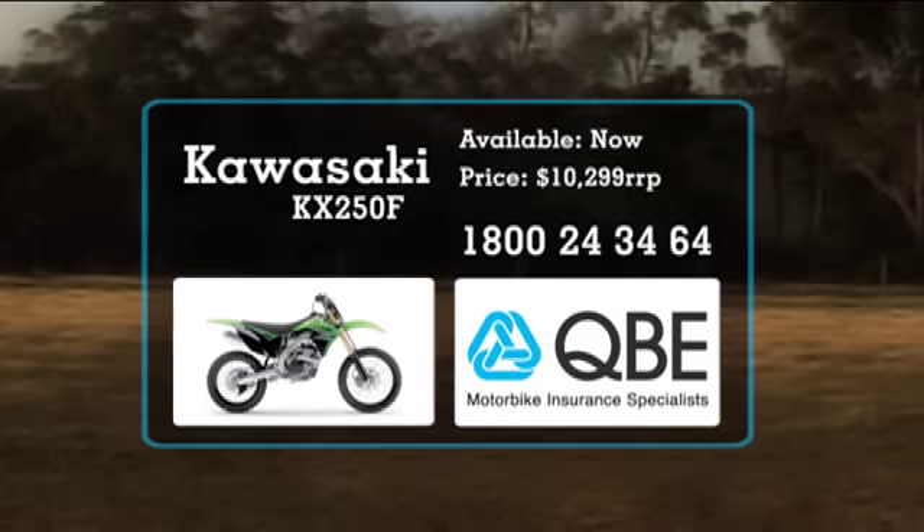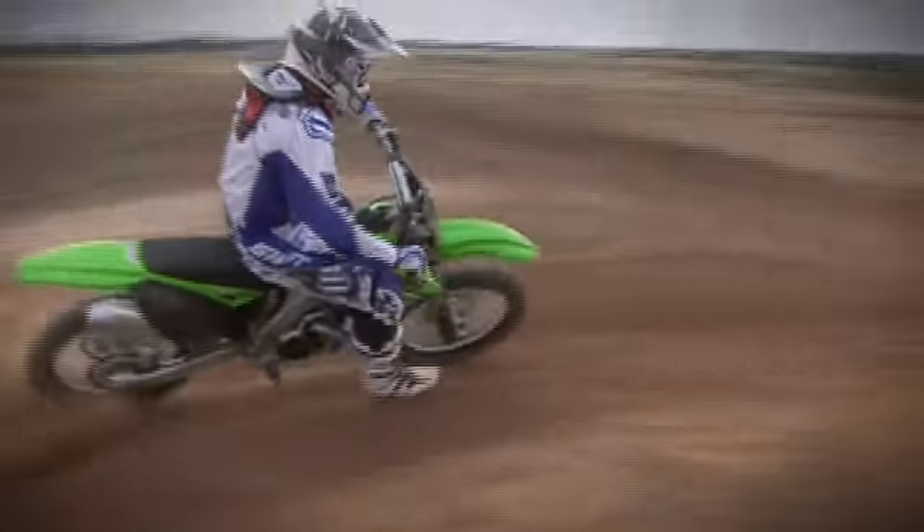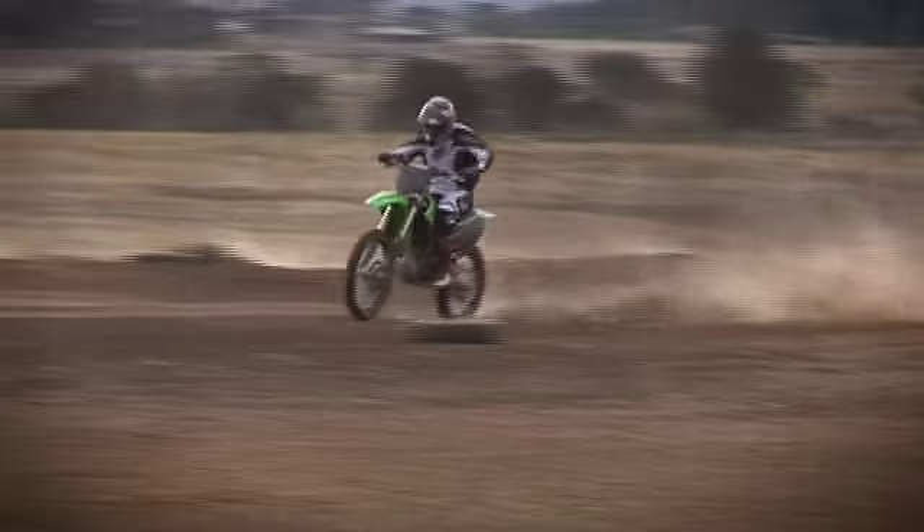Okay, time to hear what our test riders have to say. This thing started first kick, which was an interesting scenario. The engine was very, very good.